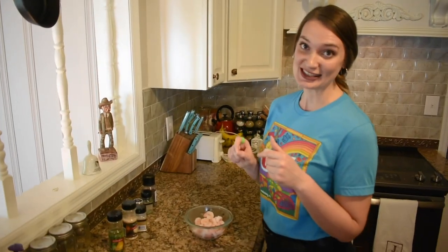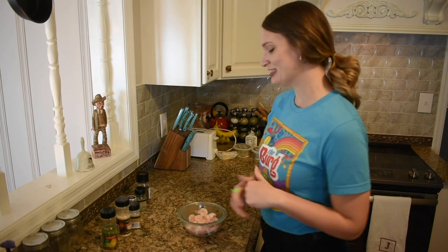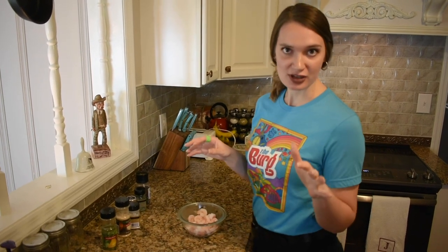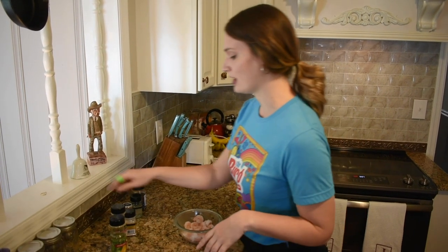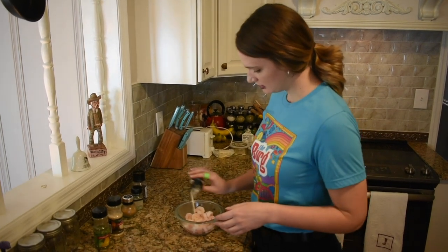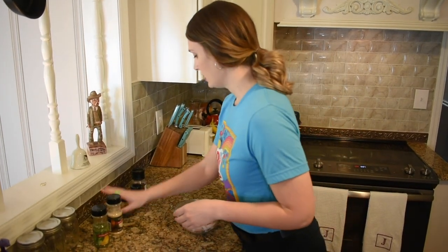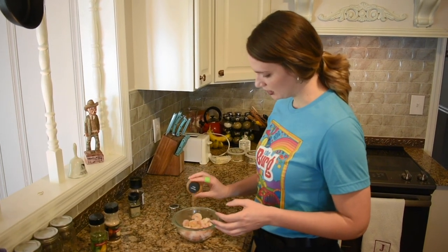Now we're to the shrimp seasoning time, and seasonings are your friends — use them. I have about a half pound of shrimp right now; I'm cooking for two, but you can use a full pound if you're cooking for four to six people. So we're just going to start off with our trusty friend garlic. A little bit of seasoned salt — you can also use regular salt if you would like.